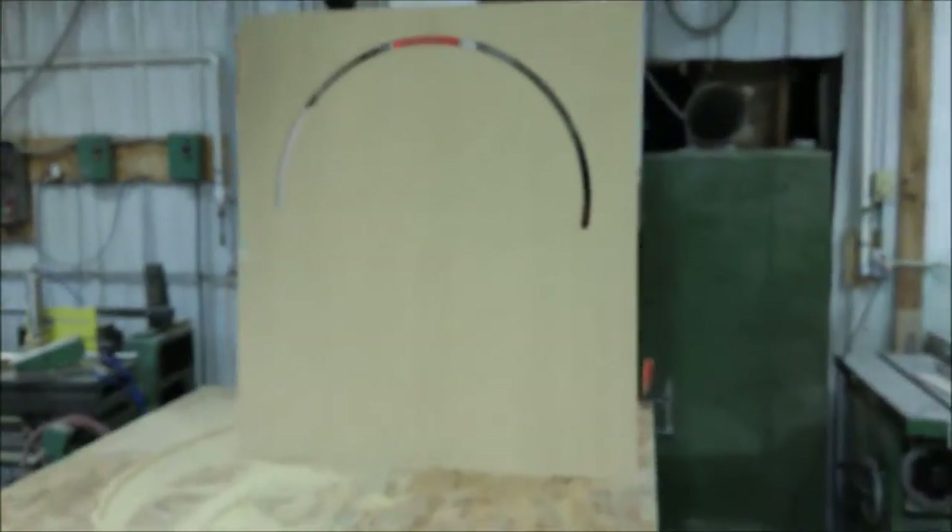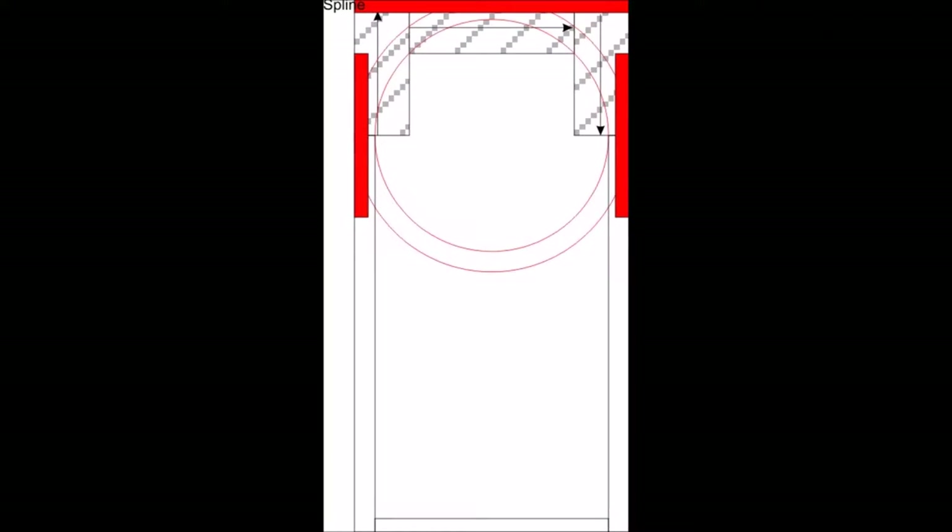I'm going to be using the top portion of this, not the interior. So we now have the template made. The round circles here sort of represent the template; the squares represent the blocks that we're going to make, and the red are the splines that are hidden and buried into the blocks.